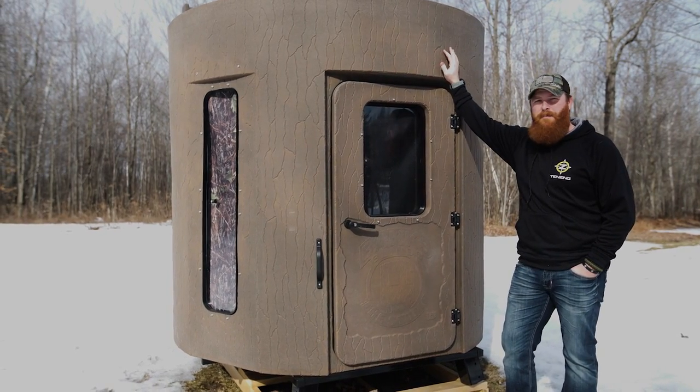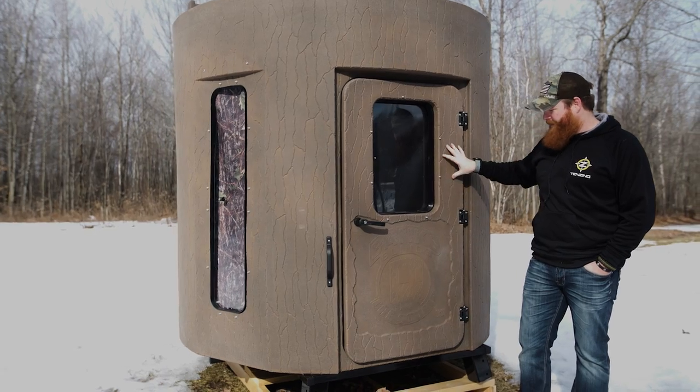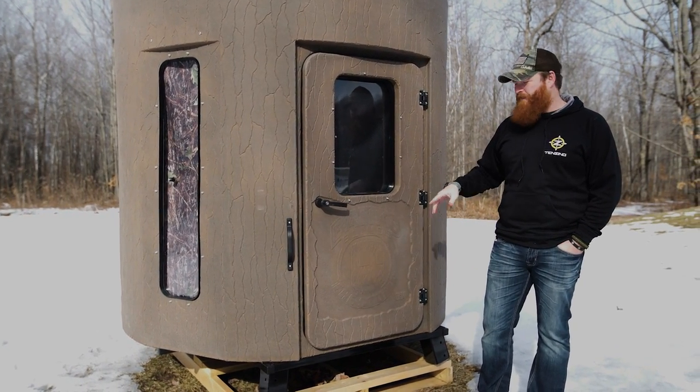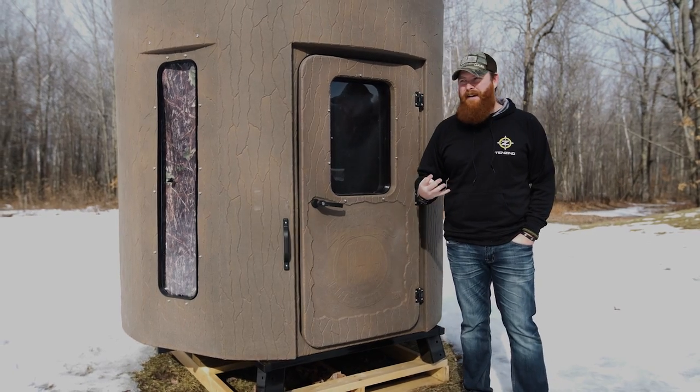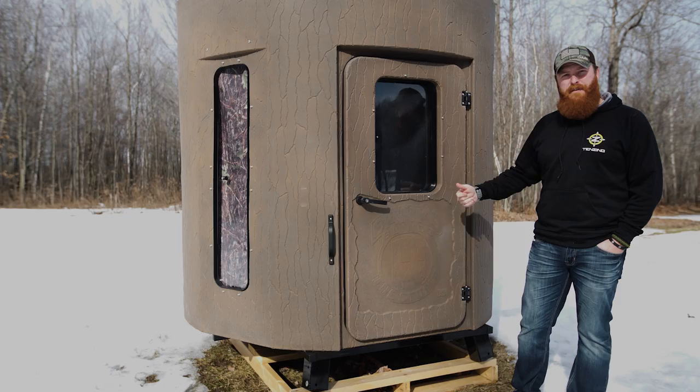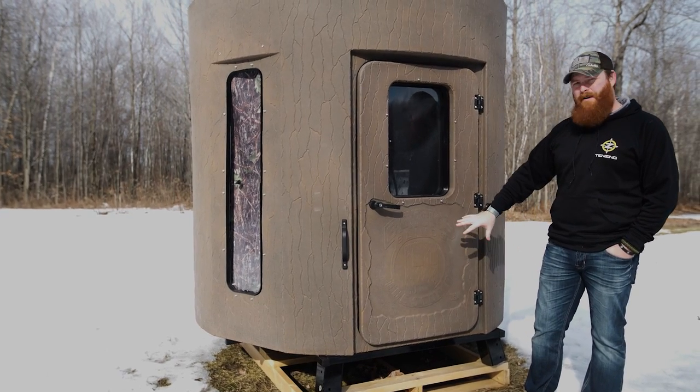These things are absolutely incredible blinds. The one we have here that's down on the ground right now — it's not up on stilts — is the Stump blind. This is the Stump 4, so it's a four-person blind. It's got a great big diameter, it's super tall, enough room to fit four people in there. This is the Stump 4 Vision.